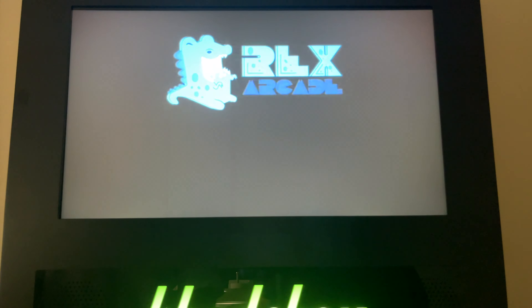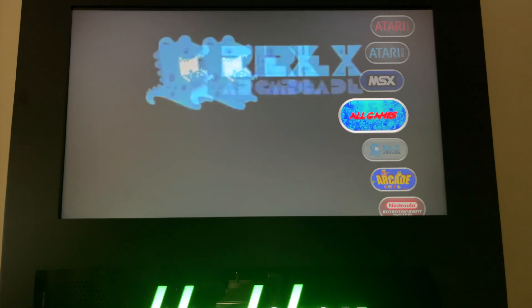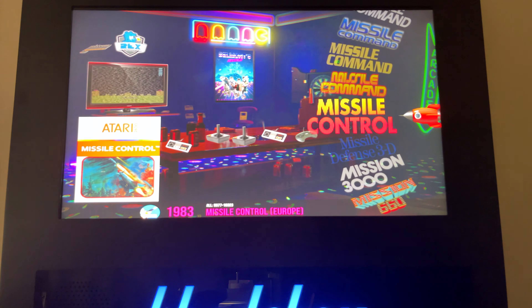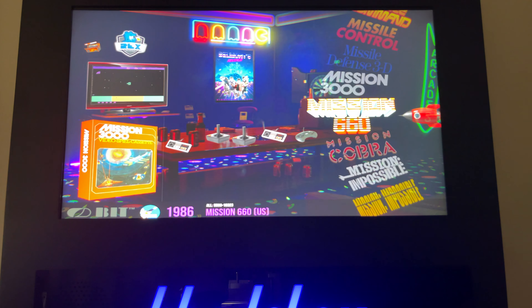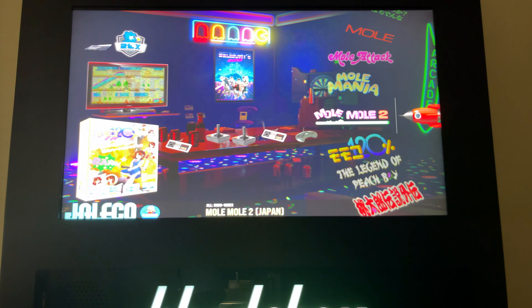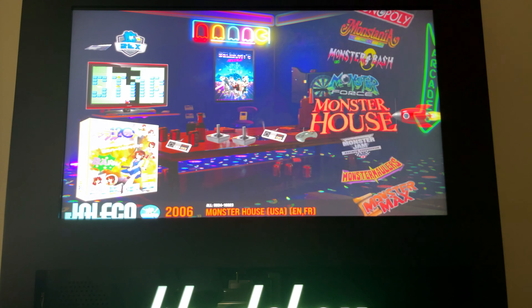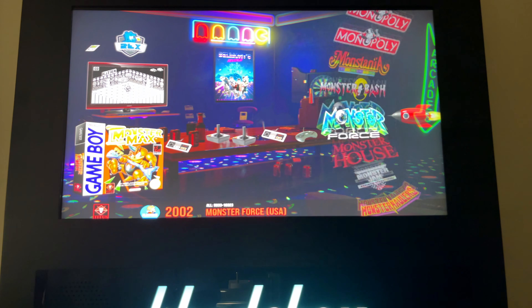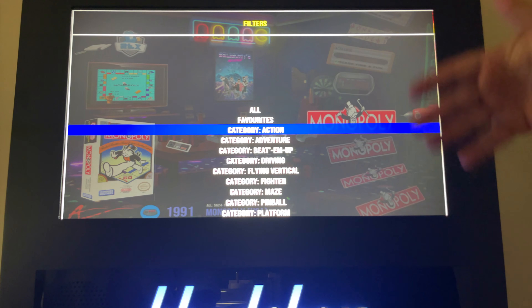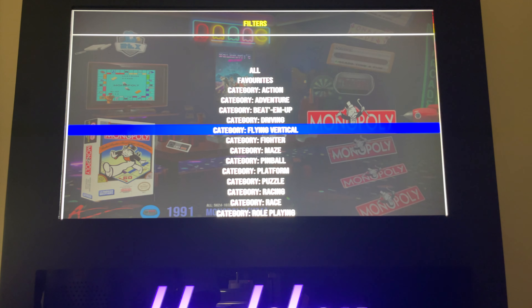One really cool feature of the Cadebox is that you have this 'all games' section. When we go in here you can basically see a list of all of the games on the device — all 10,000 of them. If that sounds daunting, you can also browse the games by category. There's categories of action, adventure, beat them up, and so on — games regardless of the platform.